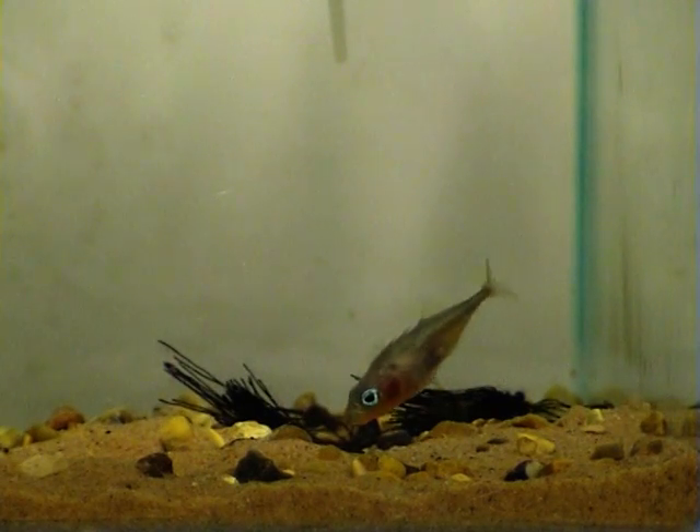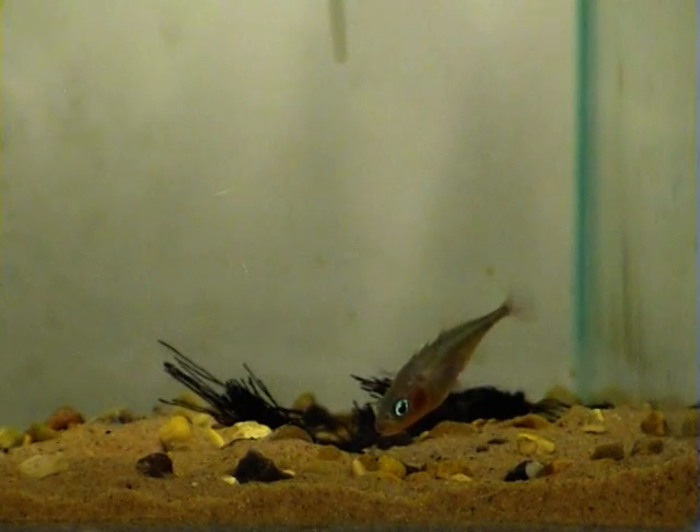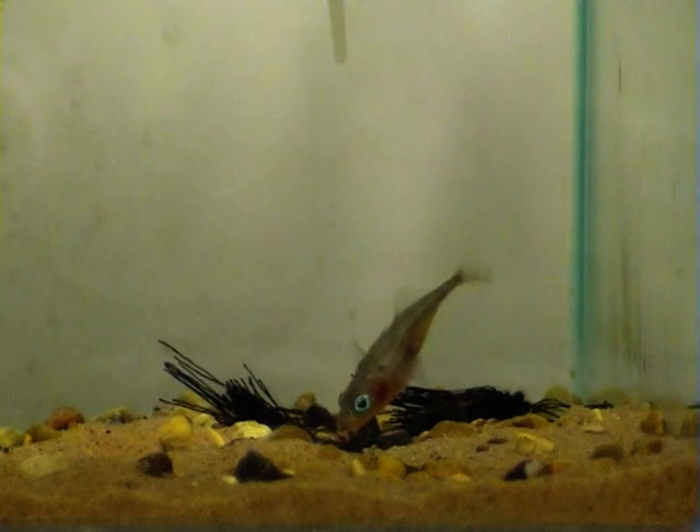Once the male has selected a thread, he swims with it to the nest and pushes it into the sand with his snout. He repeats this over and over again until the nest starts to take form.